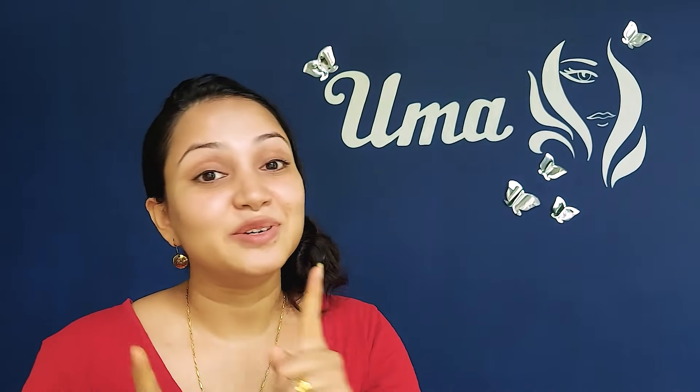Hello everyone, welcome to my YouTube channel. This is the first time I will be able to share with you today.